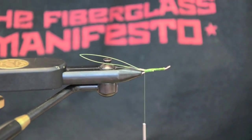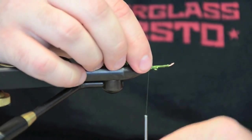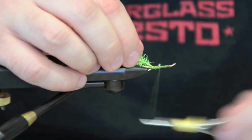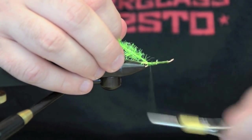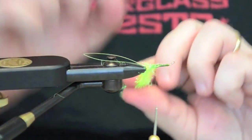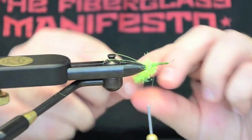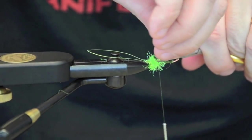Next we're going to take a piece of chartreuse crystal flash chenille and tie that in. Form just a little ball on the back — usually about three or four wraps is all you need. Trim off any excess.